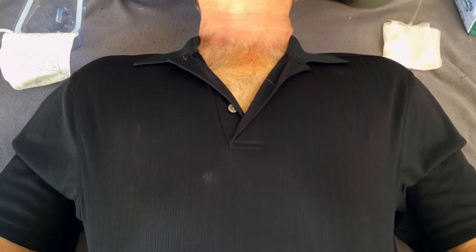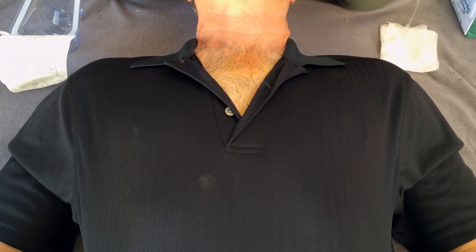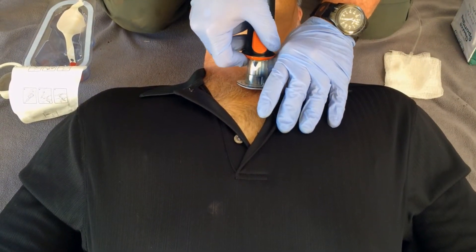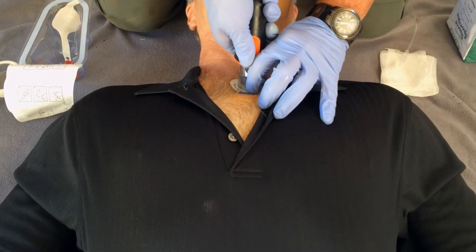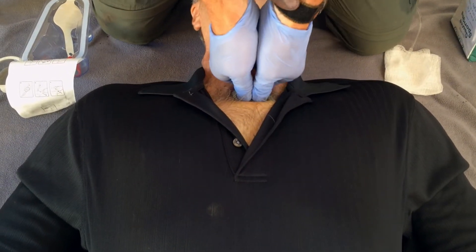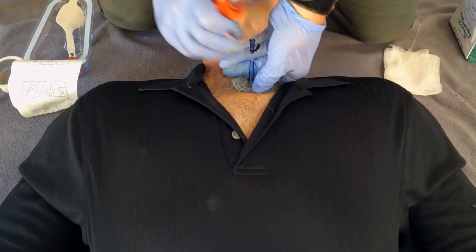For insertion, the provider uses the recommended techniques discussed in detail on the Ping Medical website. The provider locates the patient's sternal notch, aligns the notch on the target foot with the sternal notch, and pushes on-axis straight into the manubrium.